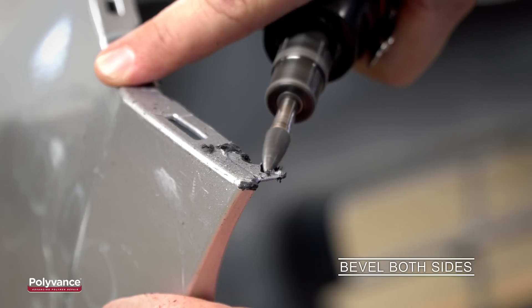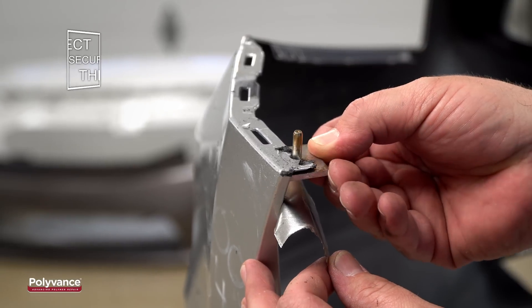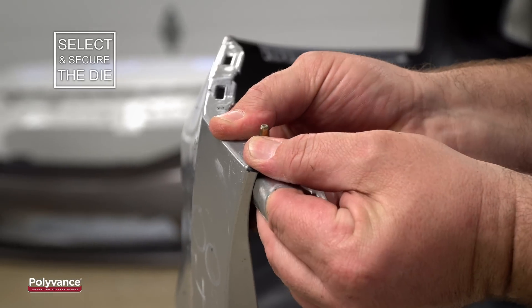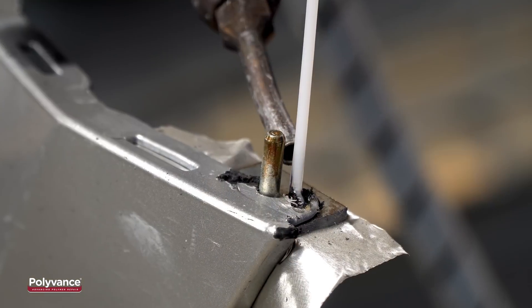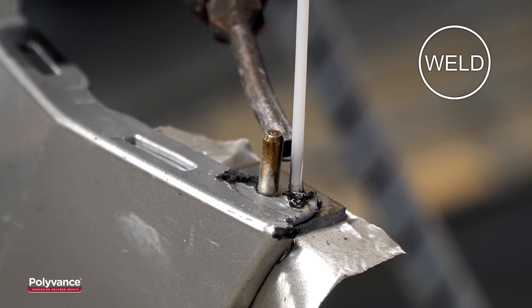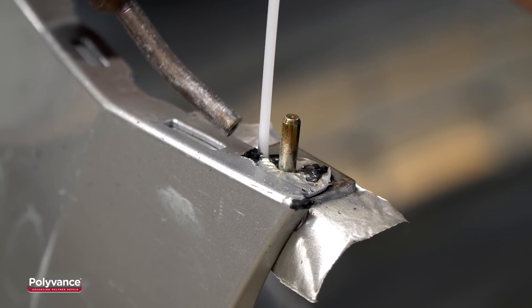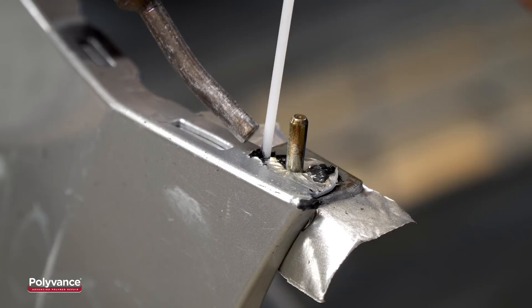Bevel both sides of the torn circular tab down to a point at the edges. Insert the round die into the hole and tape into position with aluminum tape. Use Polyvance's nitrogen plastic welder and matching welding rod to create a fusion weld around the forming die. Weld your rod in an arch to bridge the two broken sides of the tab together.